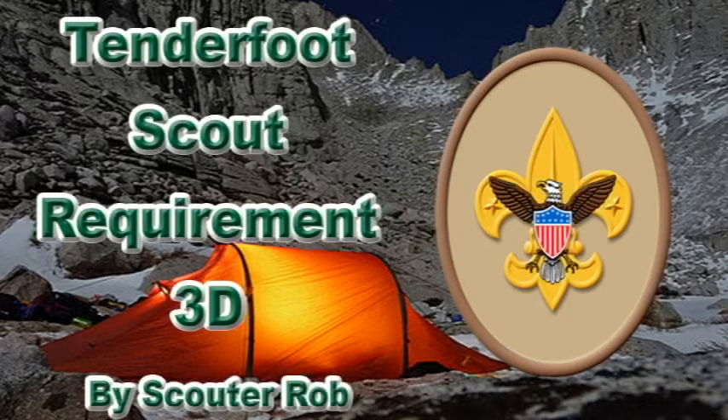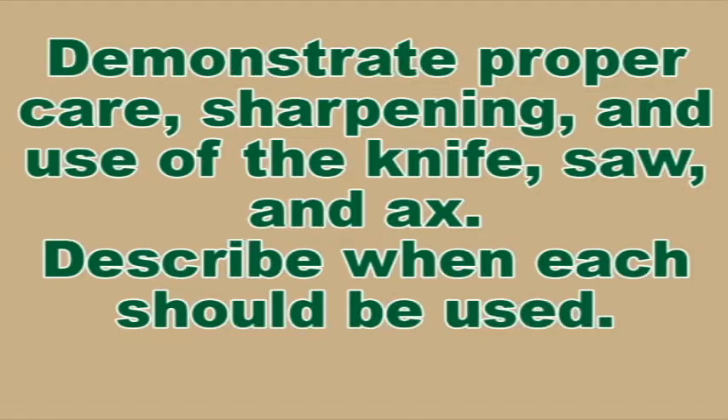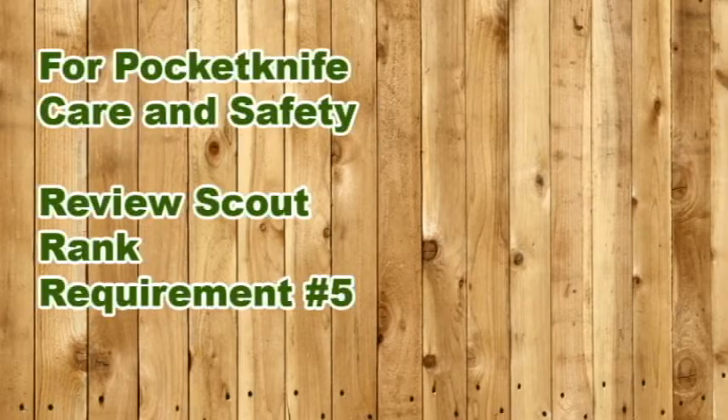Tenderfoot Rank Requirement 3D: Demonstrate proper care, sharpening, and use of the knife, saw, and axe. Describe when each should be used. For pocket knife safety and care, as well as sharpening, review Scout Rank Requirement 5.